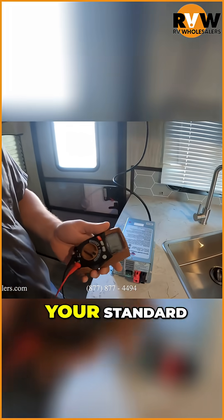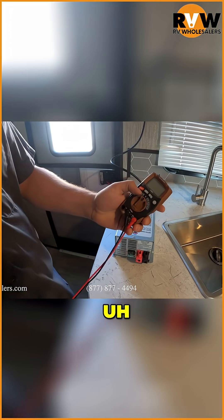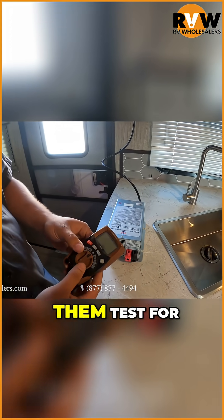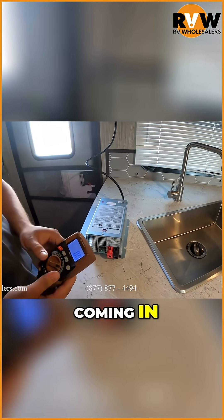This right here is going to be your standard multimeter. It's just really going to test AC and DC voltage — that's normally what the majority of them test for, so super easy. This is going to be DC voltage, and this is AC voltage coming in — super easy to tell the difference.